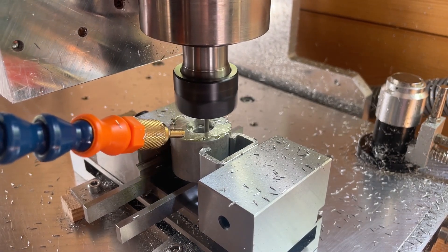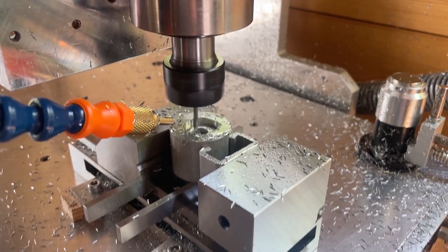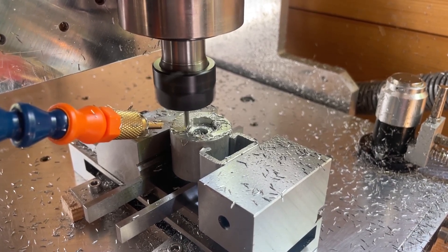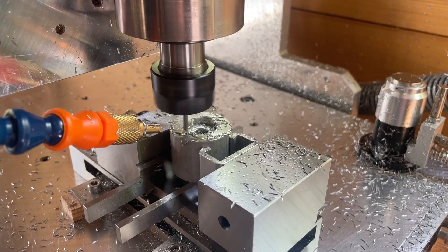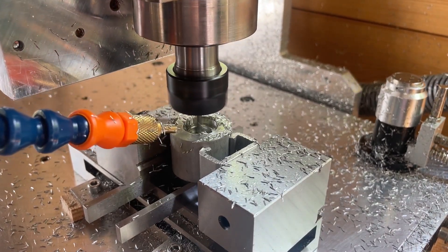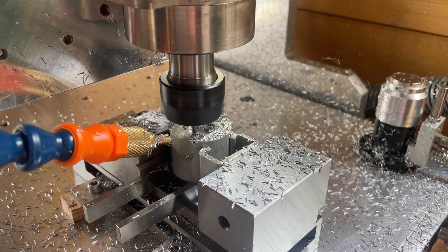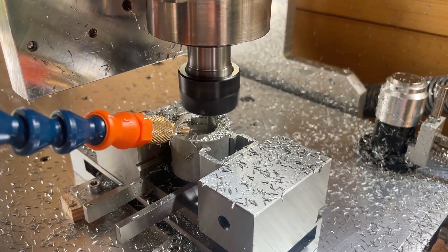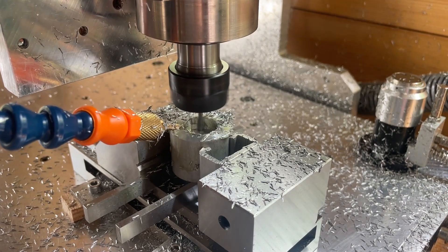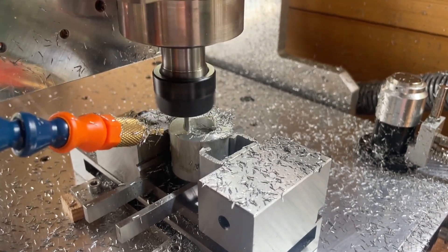For this milling operation I am using a 0.4 millimeter radial engagement with a 3.175 millimeter end mill — it's a 1/8 inch end mill, hence the unusual number, and it's the only one I have in that size. It has a single flute, so I'm going 3.5 millimeters deep per pass. The total pocket depth is 7 millimeters, so I'm doing it in two passes.